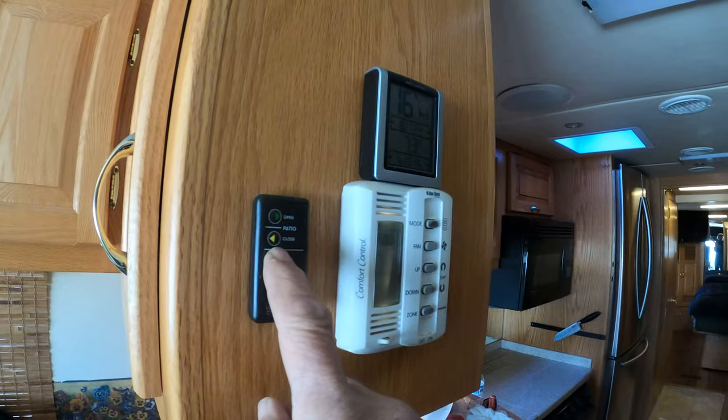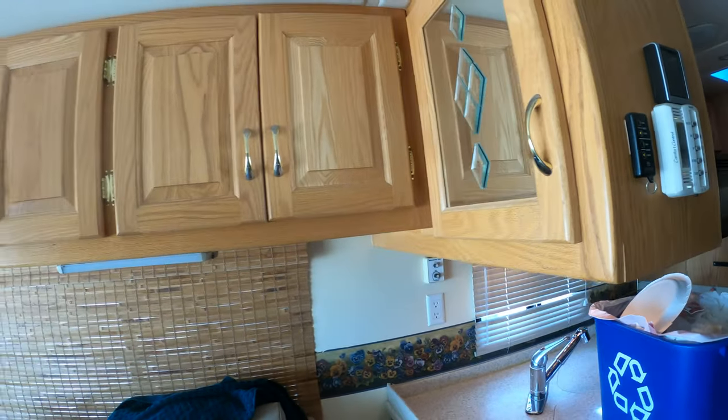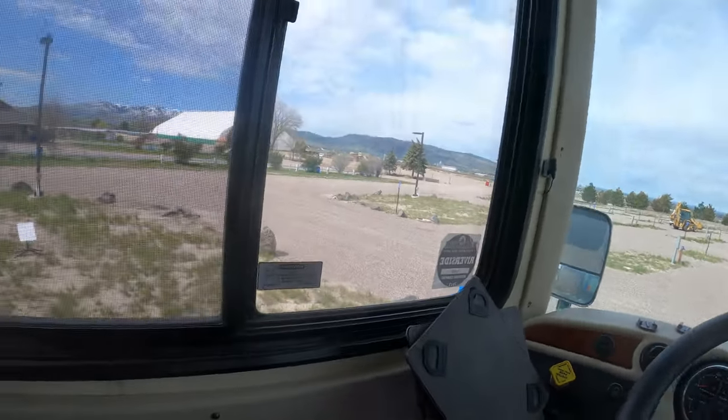Just a wireless remote for the awning — in and out. The door obviously is not connected. We've been over the jack system, but we'll go over it again.